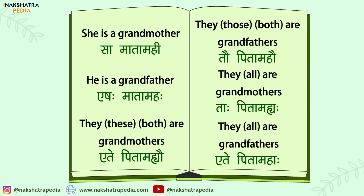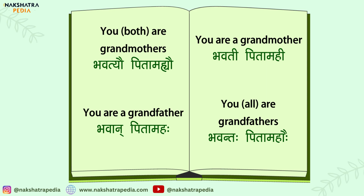So this should give you some idea about paternal grandparents. Thanks for listening.